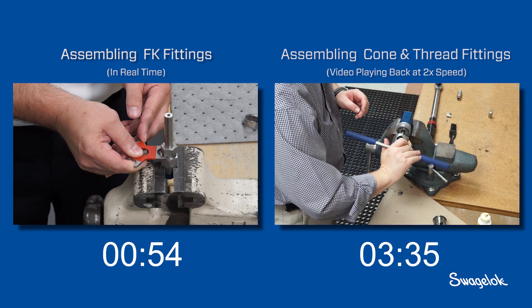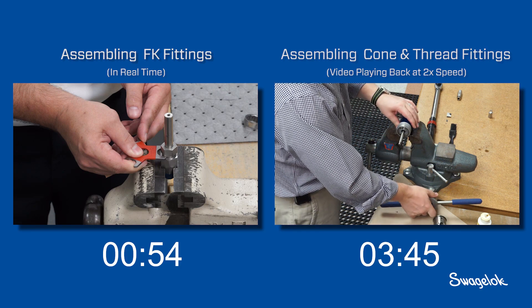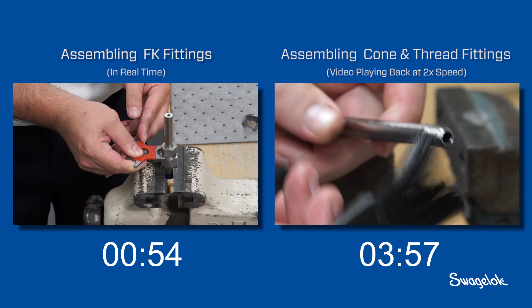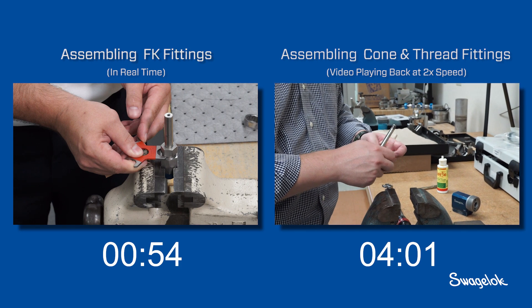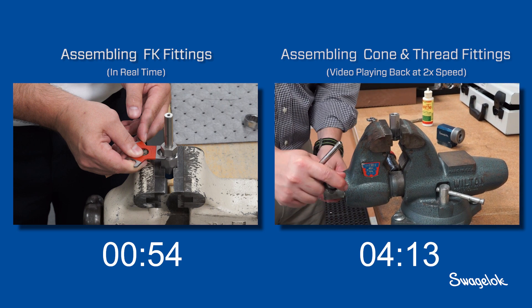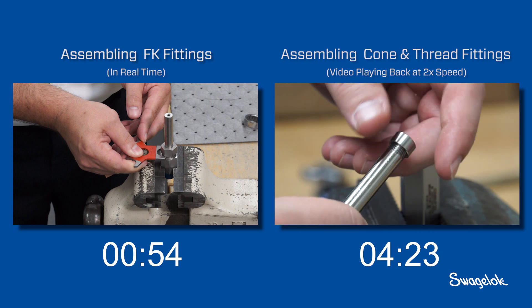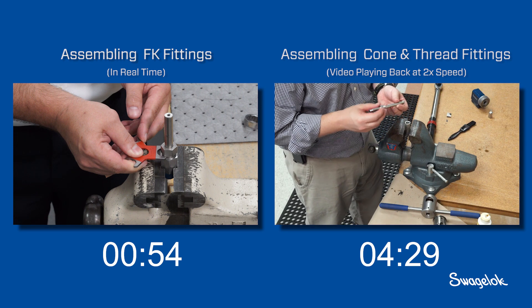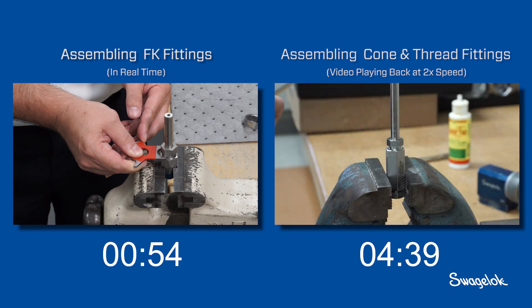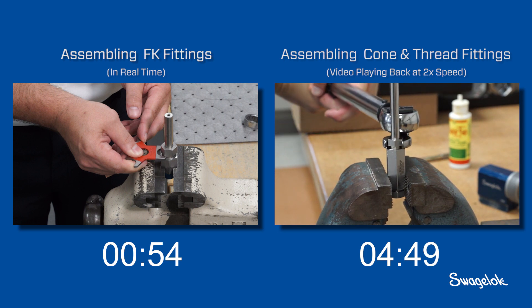Proper coning and threading is a skilled process and requires a knowledgeable installer. Inexperience can lead to improperly threaded connections that can leak. After inspecting the tube for an acceptable surface finish, he slides the fitting gland onto the tubing. Next, the collar is threaded counterclockwise onto the tubing. He continues threading until one to two full threads are exposed at the cone end. Once the collar is threaded onto the tubing, the installer slides the gland nut over the tubing and inserts the tubing with the collar into the fitting body.